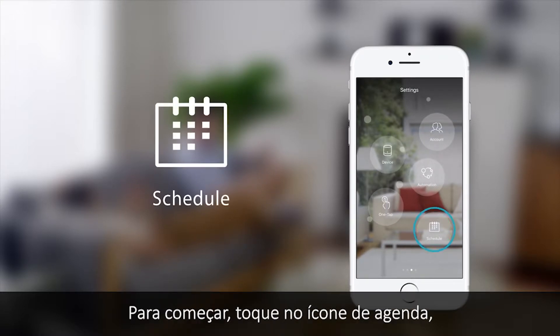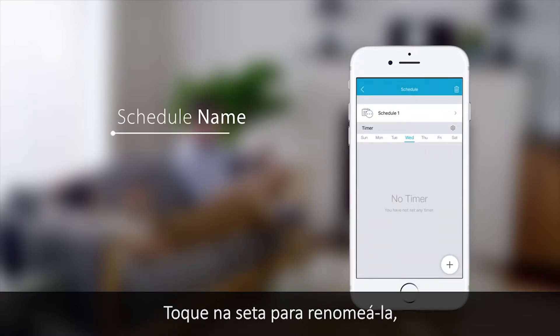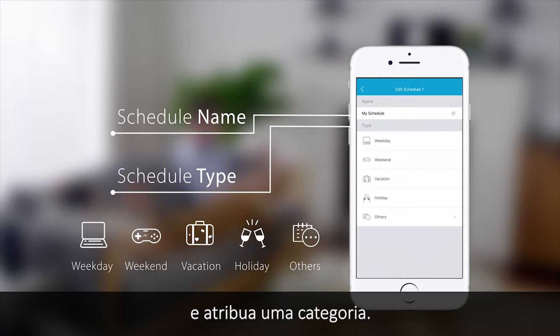To get started, tap the schedule icon. Tap plus to add a new schedule. Tap the arrow to rename the schedule and assign a category.